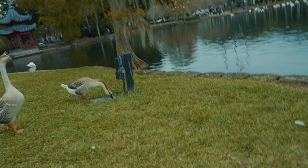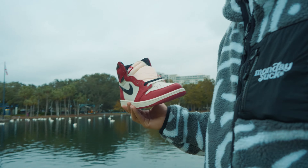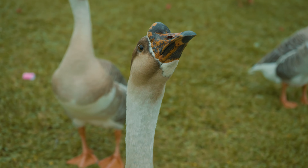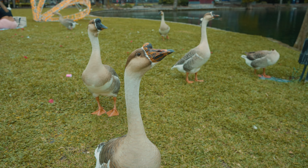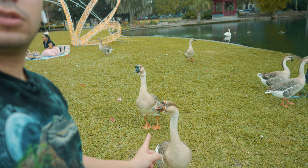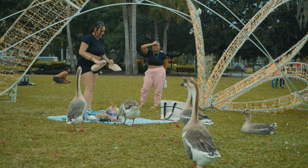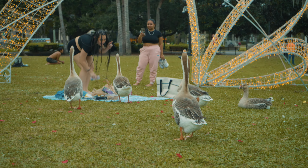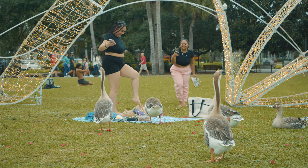I don't want them here, bro. Chill. So we're over here just trying to shoot content for the shoe, obviously. And this goose — I don't know, I guess he thinks I have bread or something — but he won't leave us alone. Kind of sketchy, to be honest. He kind of wants the shoe. These freaking guys won't leave us alone. I don't have any bread for you, bro. These geese are savages out here, attacking the innocent.